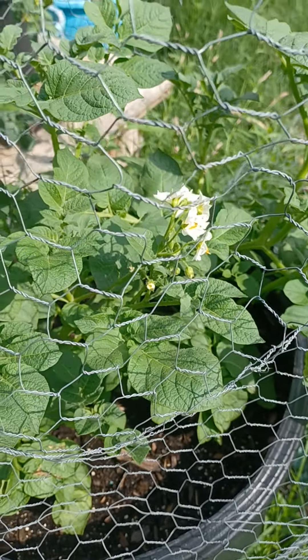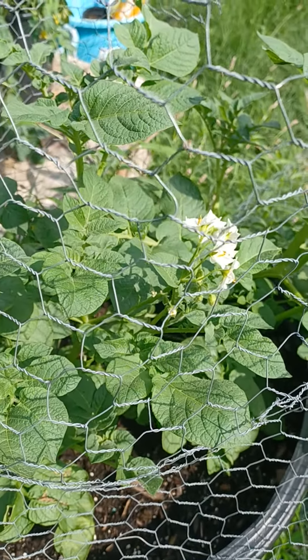Hey y'all, this is Ms. Shirley, OG Gardener, Zone 6b. I got so much content on videos I've taken today. This is my Yukon Gold that I have in a trash can — I had it wrapped around with chicken wire to help salvage it, and it's starting to flower. So I know within another week or so these potatoes should be ready to dig up, and I'm going to do another video digging them up and showing you what I got.